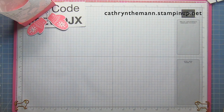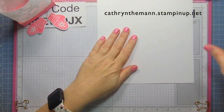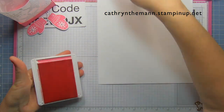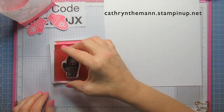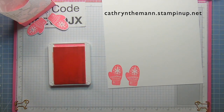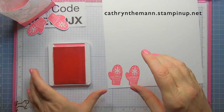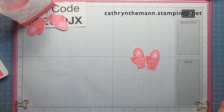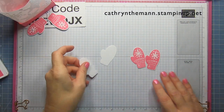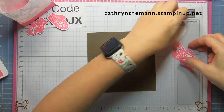Let's put that to the side and do our stamping. We need a piece of Basic White — I forgot to mention that earlier, sorry — and we're going to use Polished Pink ink, or red or green, whatever color you want. I'm just going to make two mittens. Then we cut them with the die from the Celebrations Tag dies. I already have two cut out, so I'm good. I'm going to use my silicone mat because I'm going to get it dirty.